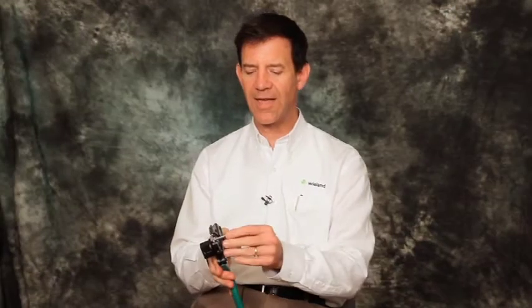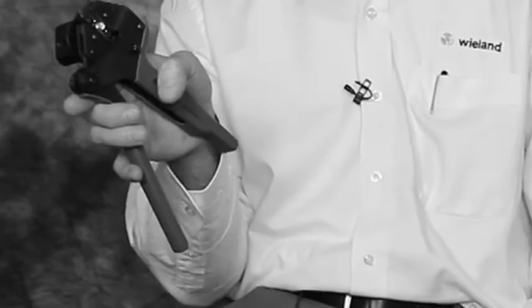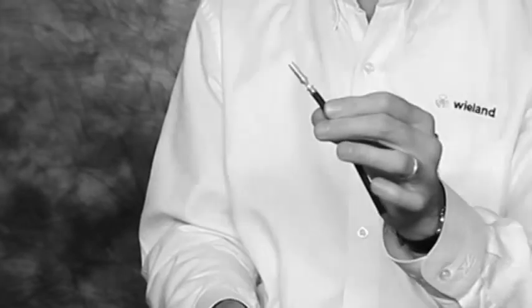The termination process is very straightforward. After placing the contact into the hand tool there is no upside down or sideways because it is a machine contact. You simply place the cable in and terminate the cable, thus resulting in a quality crimp.